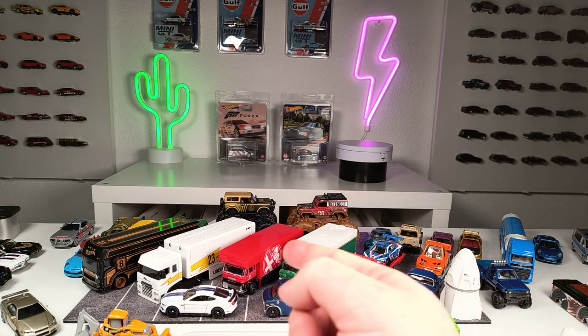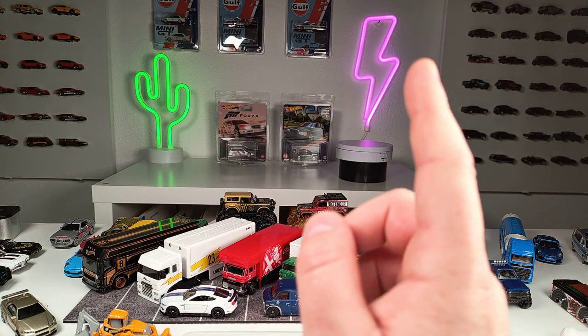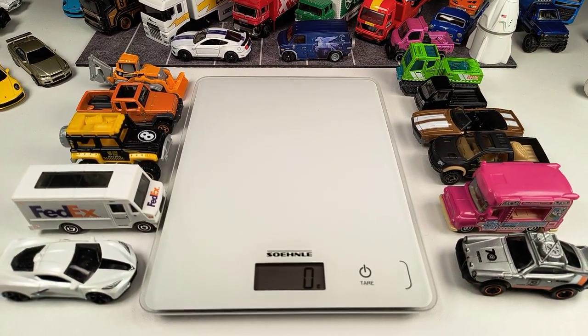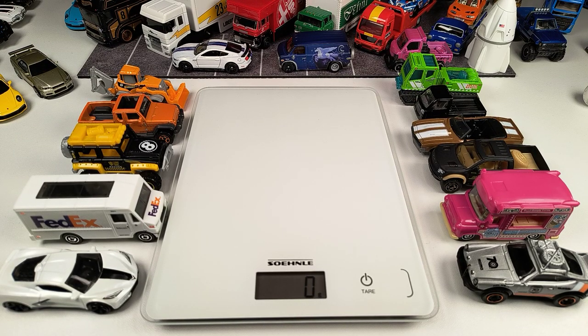I brought our trusty kitchen scales. This is not representative — it's kind of YouTube science — but I think it's interesting and funny to do. I tried to bring a huge variety of models. We got some Greenlight models, Mini GT, Majorette, Siku, Hot Wheels, and Matchbox. The weight of a diecast model doesn't say anything about general quality, but if it's got a metal body, metal base, and rubber tires, it just feels a little better.